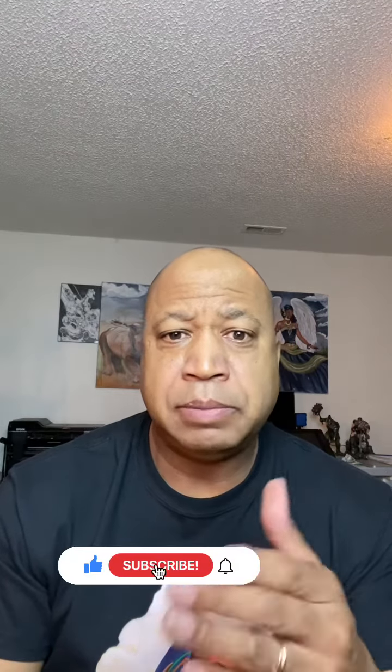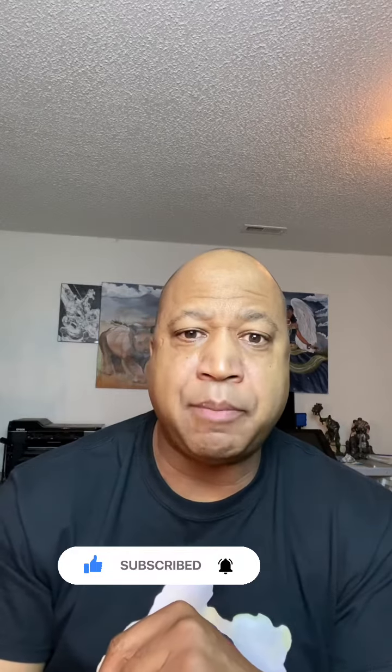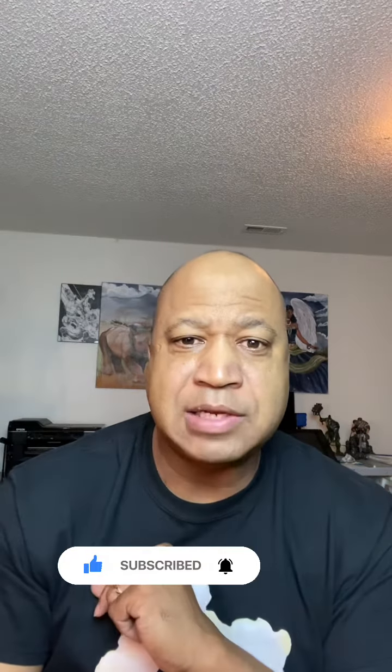If you enjoyed the information in this video, please subscribe and like. In my next video, I'll probably get a little bit more deeper into the painting process. See you next time, bye!